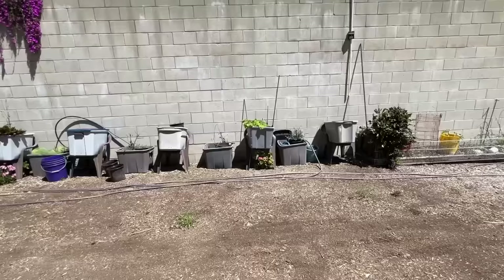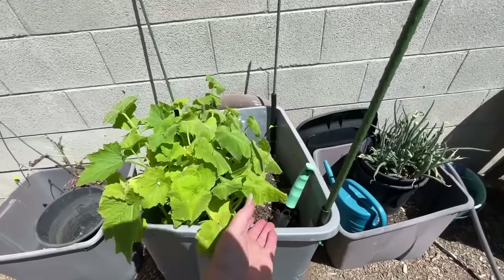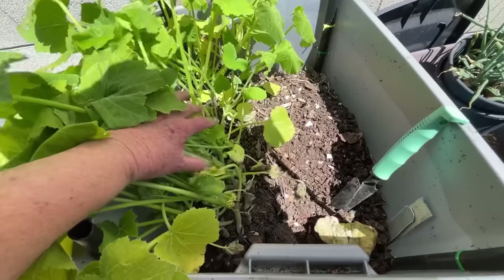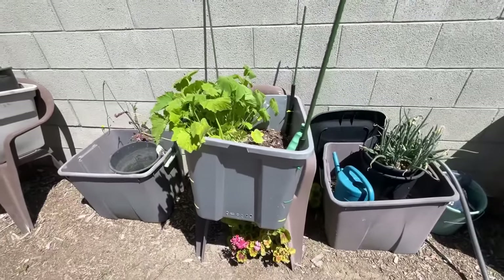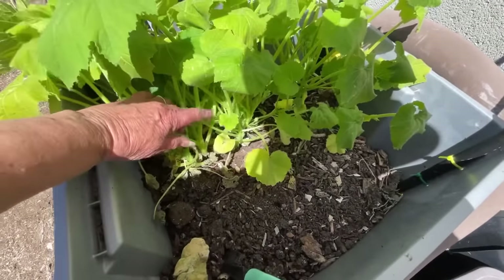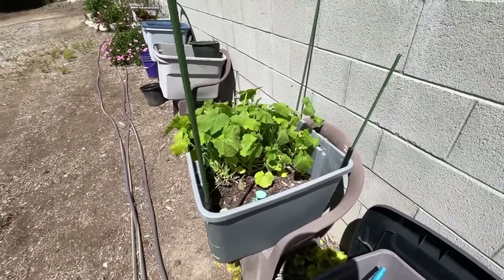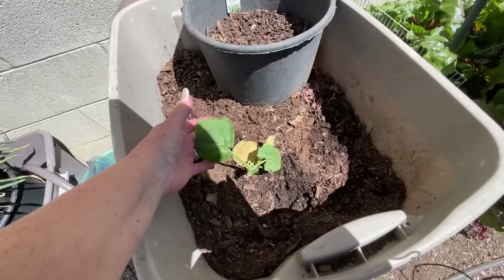They set up this root system so they can pull water up, and on very hot days they may look wilted, but their roots are holding the water. At the end of the day, they put the water back into the plants. Look at this — I didn't plant this. I had a zucchini or some sort of squash in here, it was composted, and it's all growing now. See how small they are — they're trying to produce, but no fruit is coming. They won't grow in that situation. Come back in about two weeks and this one zucchini is going to be massive.